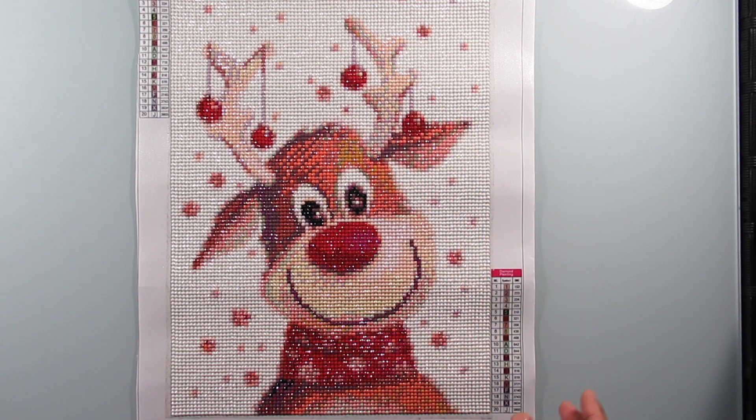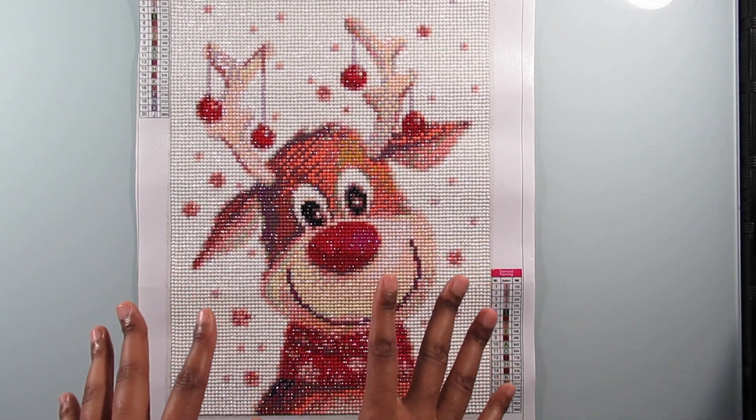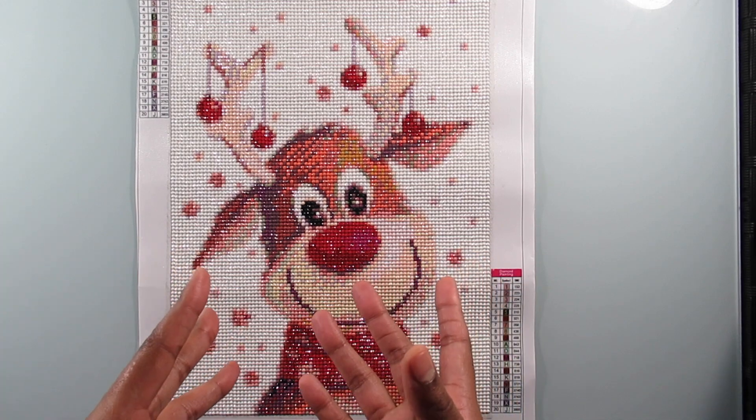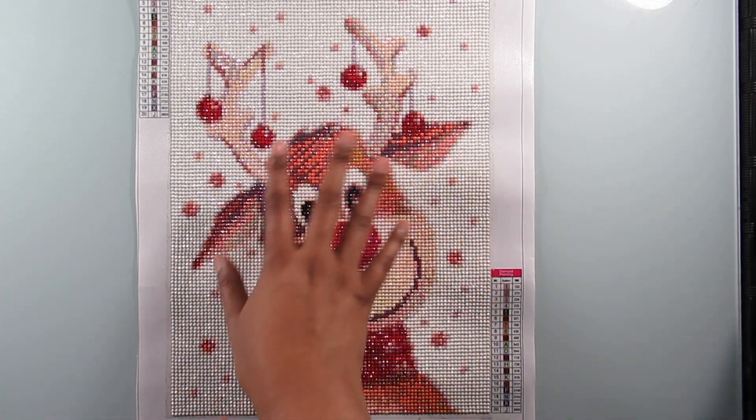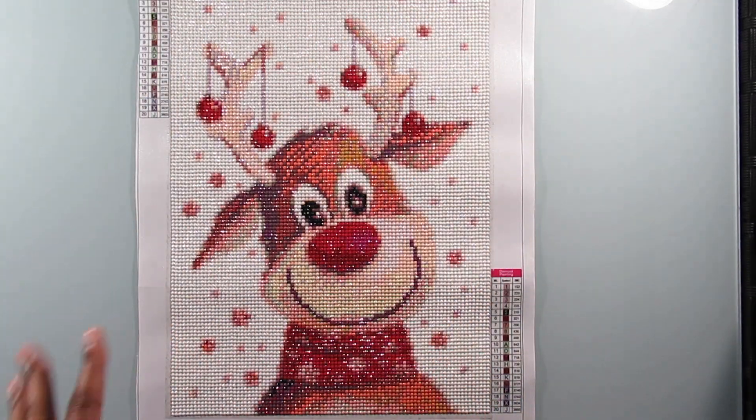I think I did an unboxing of this too. There's a diamond painting clutch bag and a notebook I've seen with this same reindeer, the whole thing, so that's pretty cool that you can get it on other stuff.